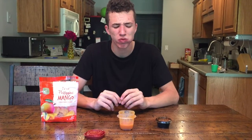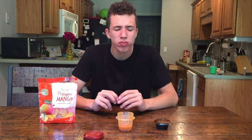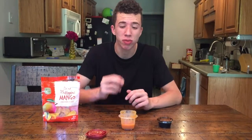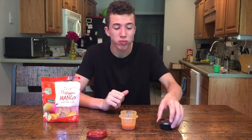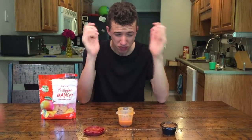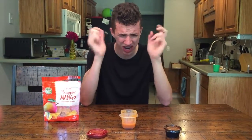It doesn't taste very good. Oh wow. It's hot. That's extremely hot. Oh my goodness. This mango doesn't taste very good.